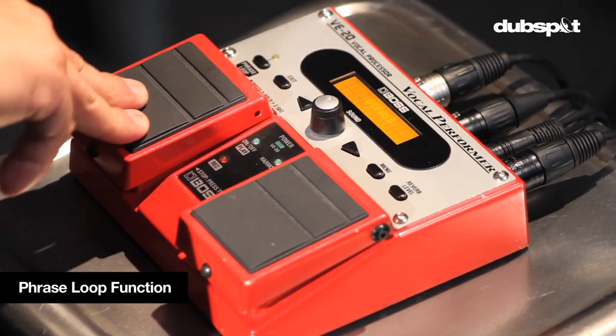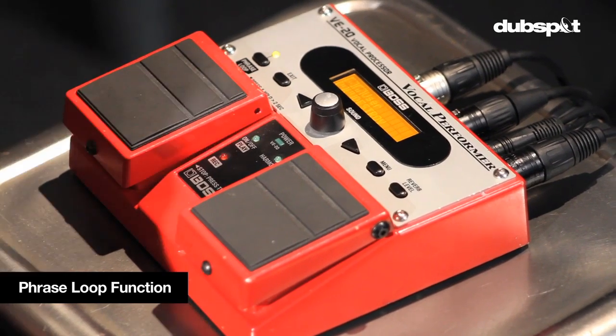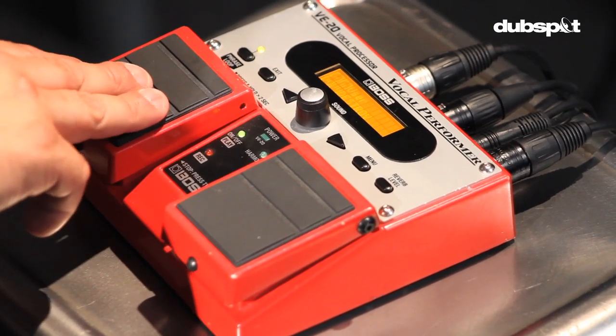The phrase loop function turns on and off if you hold this pedal down for two seconds or longer. So if I hold this on, two seconds — now I'm ready to do a phrase recording. And now I'm recording.